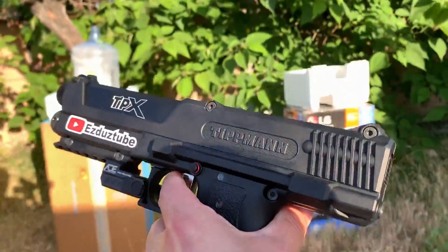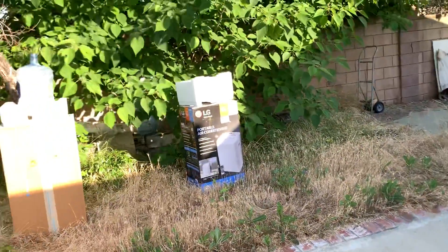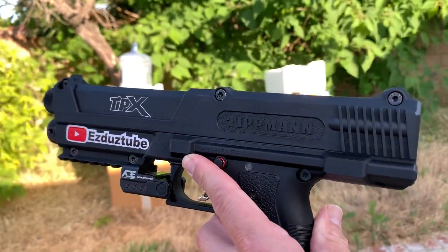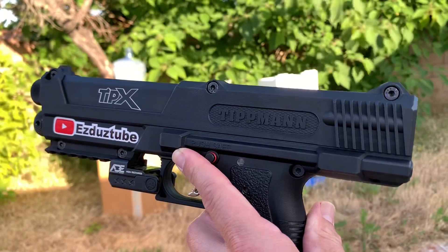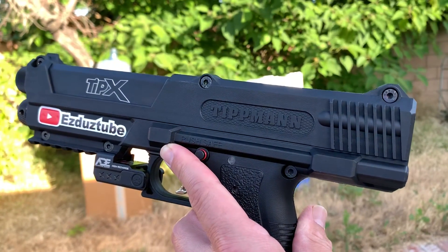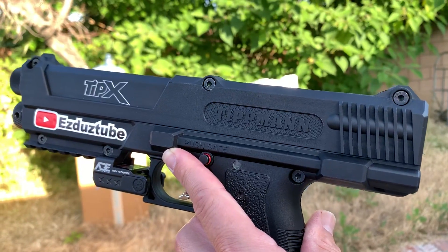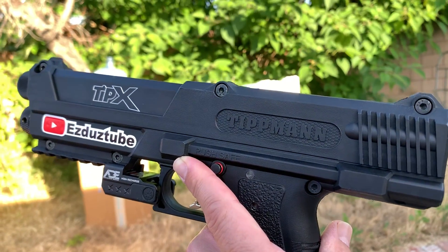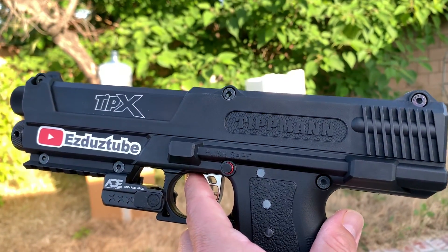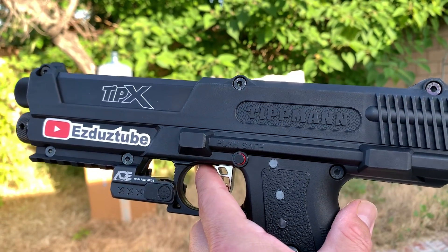It's a cool little gun if you want to do backyard shooting. The next gun we're shooting is gonna be the Byrna HD. I'm probably putting these videos out tomorrow, but check out the other shooting videos. We'll be doing the Byrna HD and shooting the powder rounds, not the paper ball rounds. Tell me what you think about the Tippmann TiPX — this is EasyDust Tube, thank you for watching.